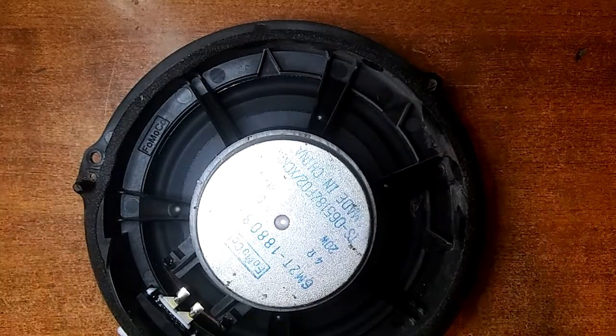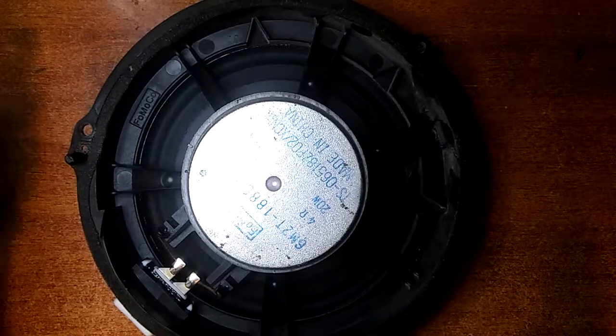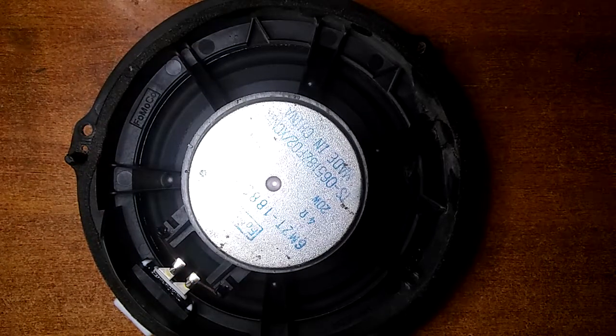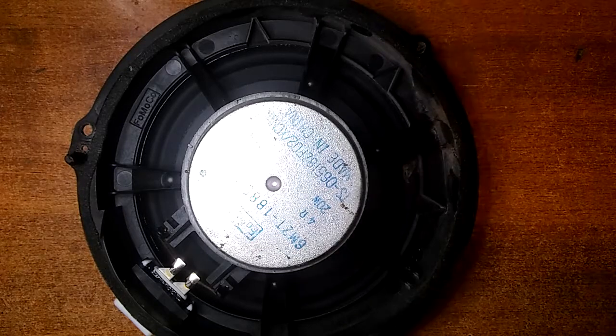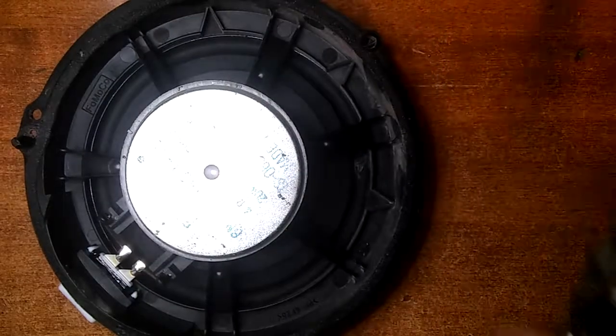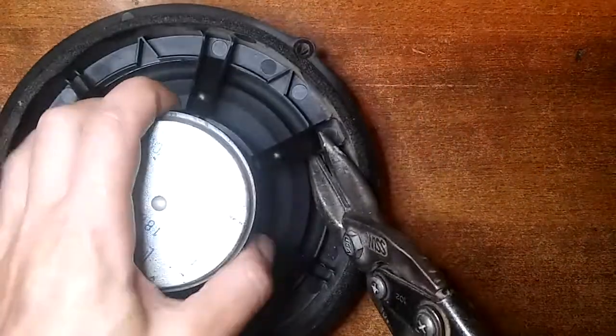Actually, it's a great speaker — sounds good. So if you're buying a Mondeo and thinking of upgrading your system, maybe just upgrading your head unit might be enough for you. But for me, I want to go all out.